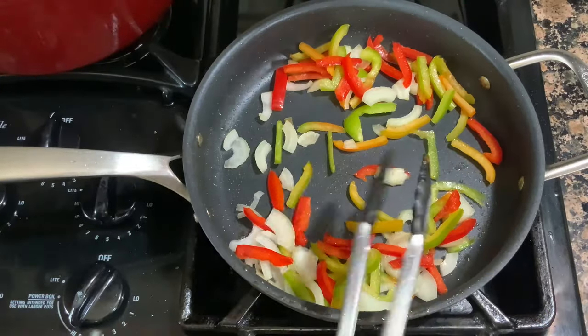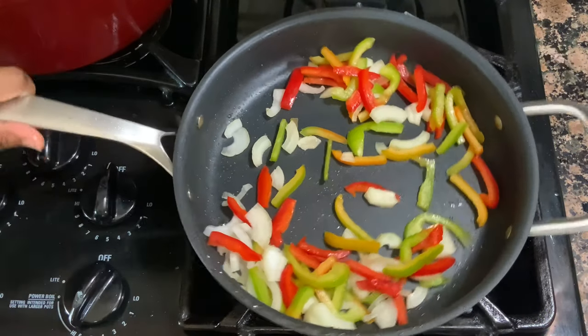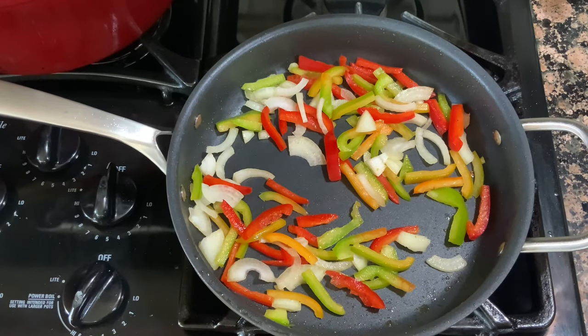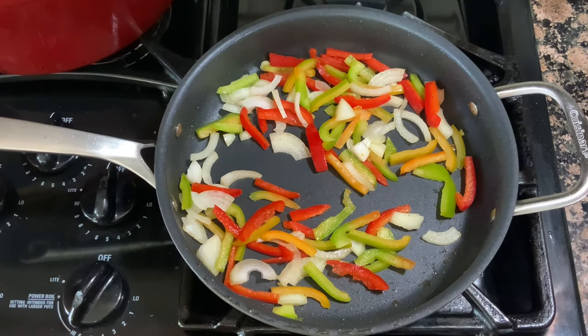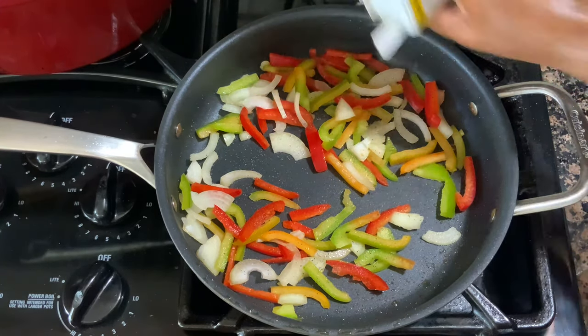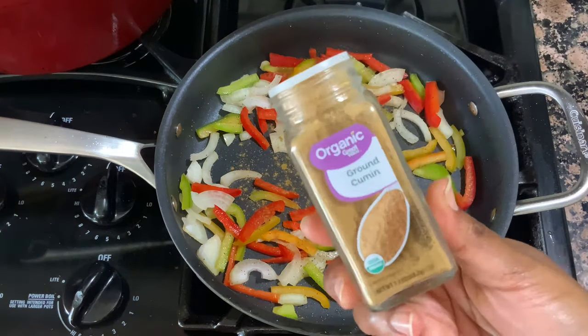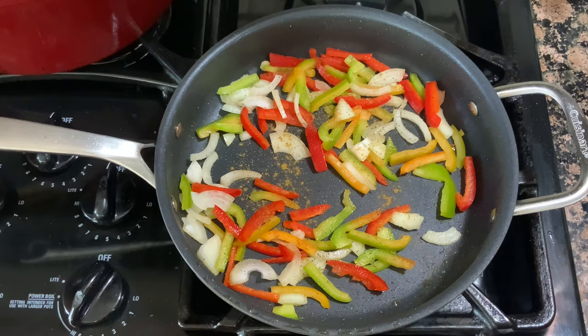Here I'm sautéing up my veggies. I'm going in with some salt, pepper, cumin, and chili powder — or if you don't have those, just save a little of your fajita seasoning and sprinkle some of that on your peppers and onions as well. We're just going to sauté these up and then start assembling our quesadilla.